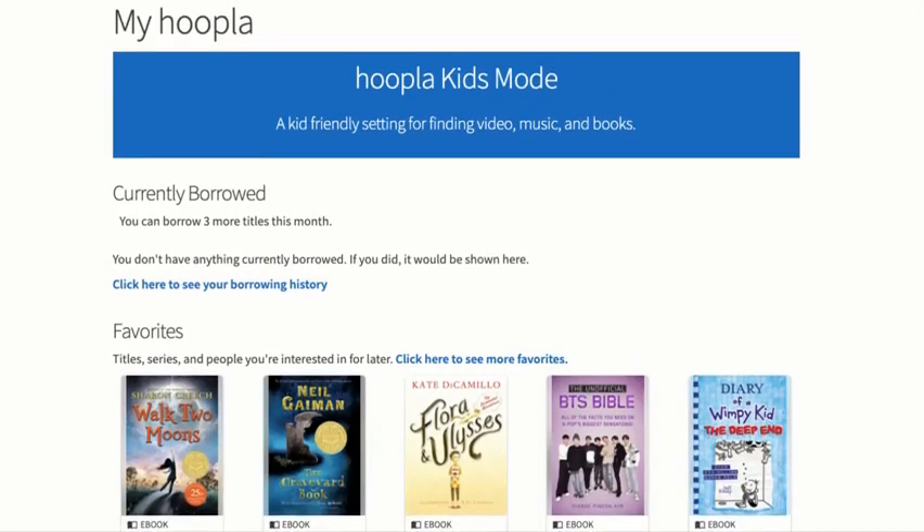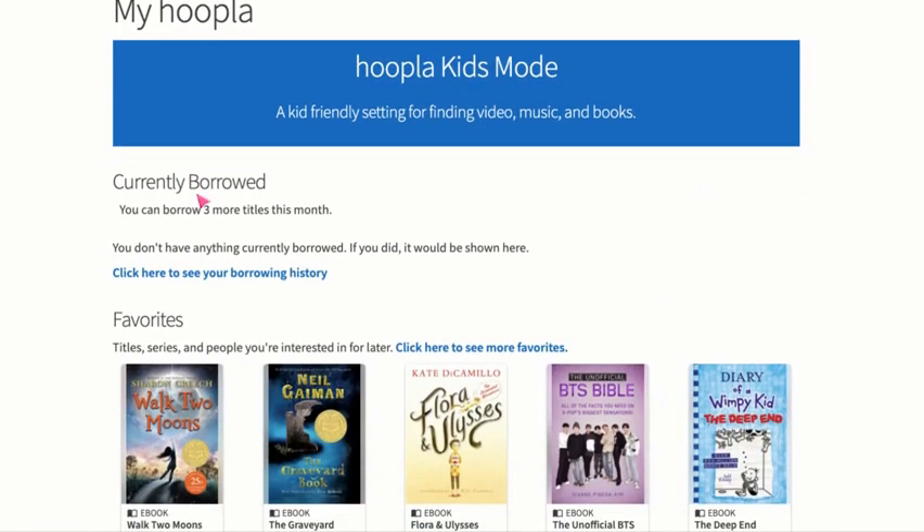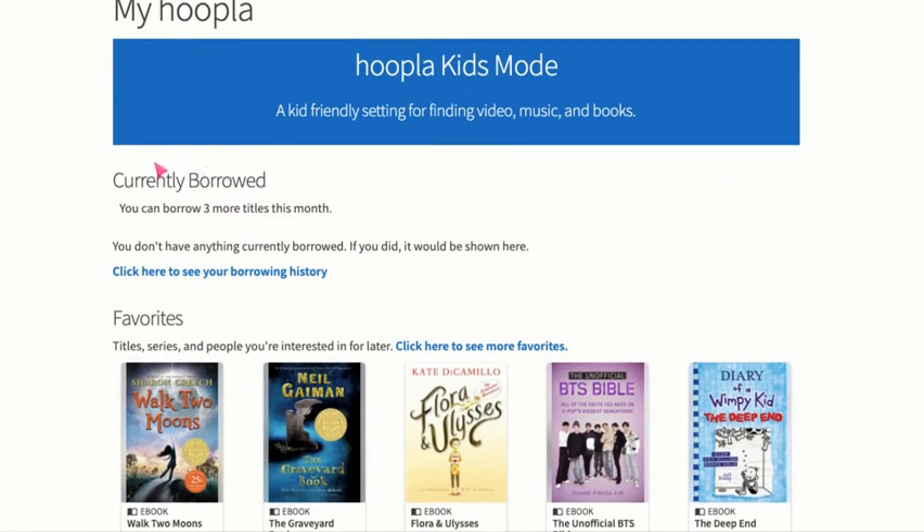For our account overview, when you pull up your account under My Hoopla, this page will come up. One of the important things I wanted to point out is the currently borrowed section. With Hoopla, you can only borrow three titles a month, so you want to make sure that when you make your checkouts it's something that you really, really like.